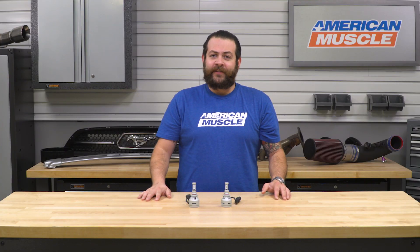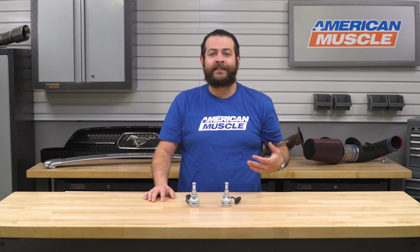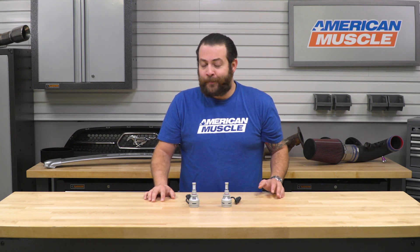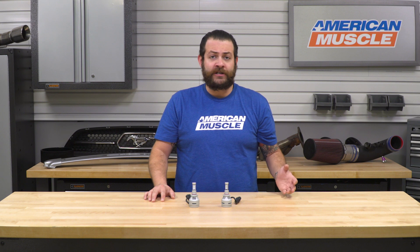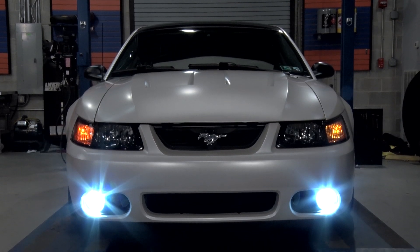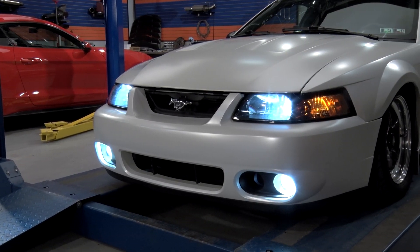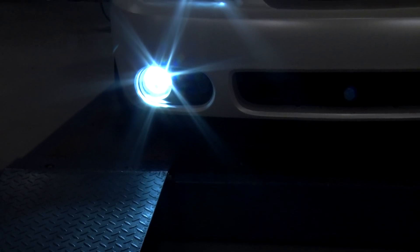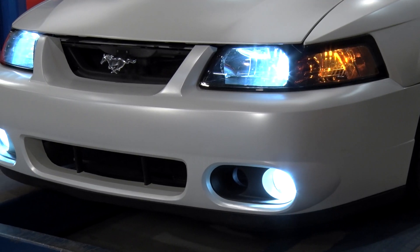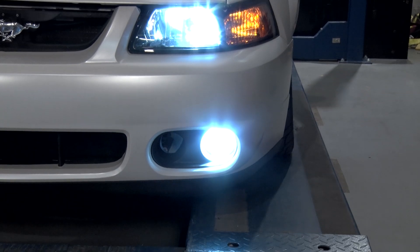Switching gears to pricing, you should expect to spend only about $100 for this kit, and in my opinion that's definitely very aggressive. At the end of the day, you're picking up more light output and making the front end of your GT or Cobra look more aggressive. Compared to picking up incandescent bulbs from a local store, this is a much better buy — no incandescent bulb is going to throw as much light or look as aggressive as these.